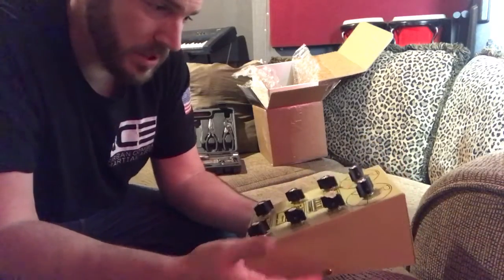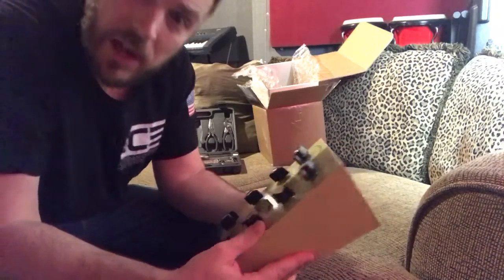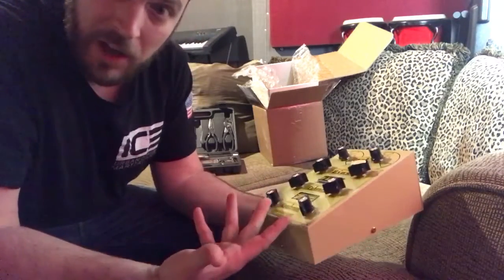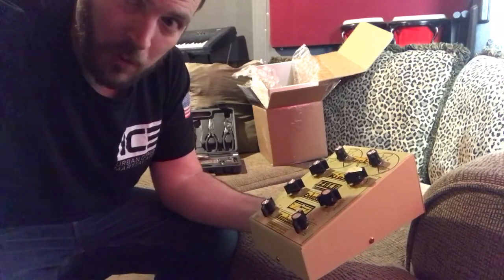Other than that, it looks pretty much like what it is. So if you guys are thinking about getting a Zulu, now you have an unboxing video. Thanks for watching — Dr. Ford. Check me out on social media, drfordmusic.